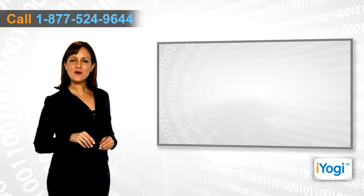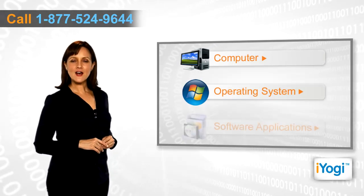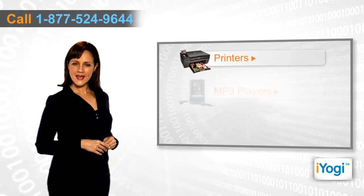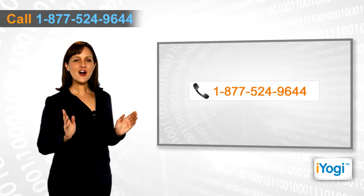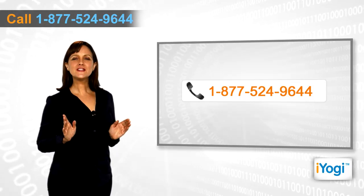If you face any problems related to your computer, operating system, software applications, or peripheral devices like printers, MP3 players, digital cameras, etc., then call iYogi and we can help you fix it. Good Karma!